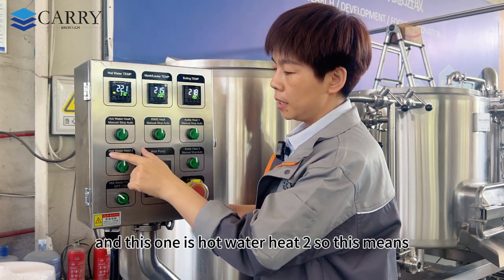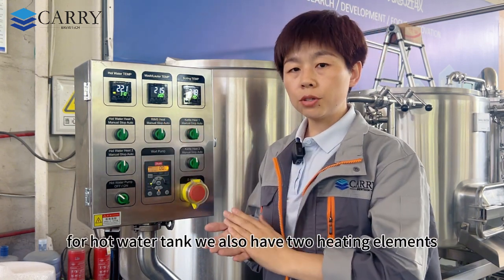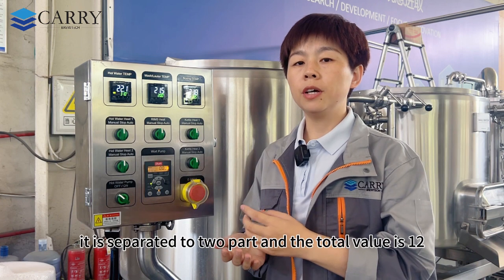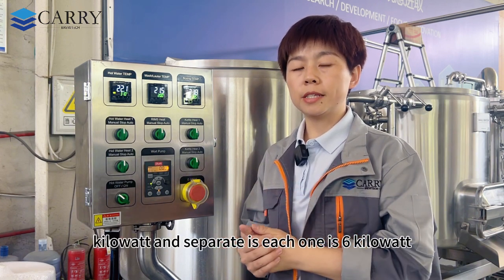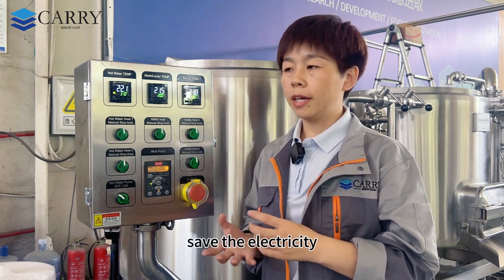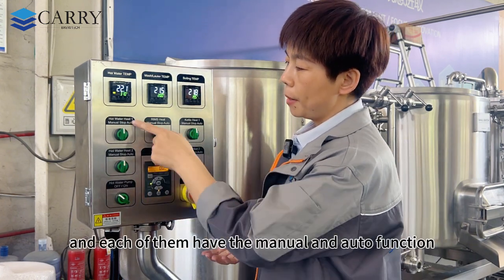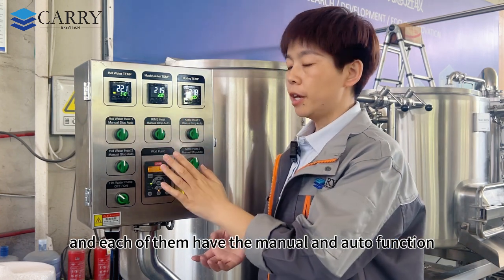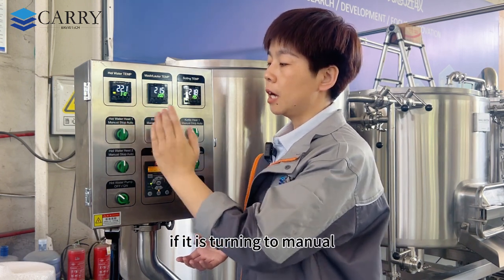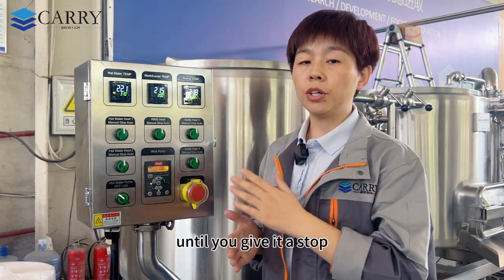At the bottom of the panel, hot water heat one and hot water heat two represent two separate heating elements in the hot water tank. The total is 12 kilowatts — each element is 6 kilowatts — making it easy to save electricity during the process. Each heating element has manual and auto modes. Auto follows the SV value to control heating automatically; manual keeps the element heating continuously until you manually stop it.